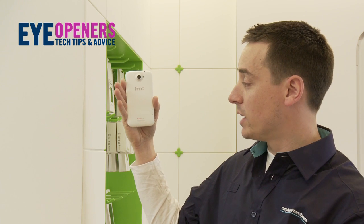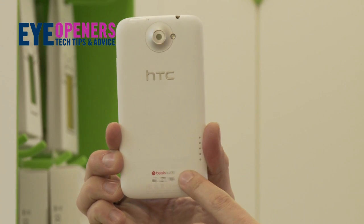This device also has Beats Audio on board, which means whether you're listening to music or playing games, you're always going to get great audio. This is Sam and this is the HTC One X sneak peek.